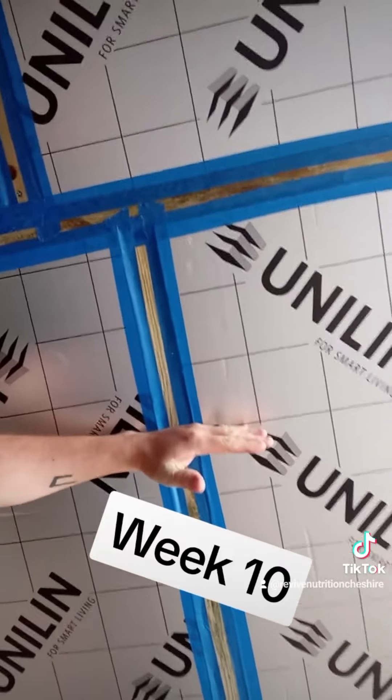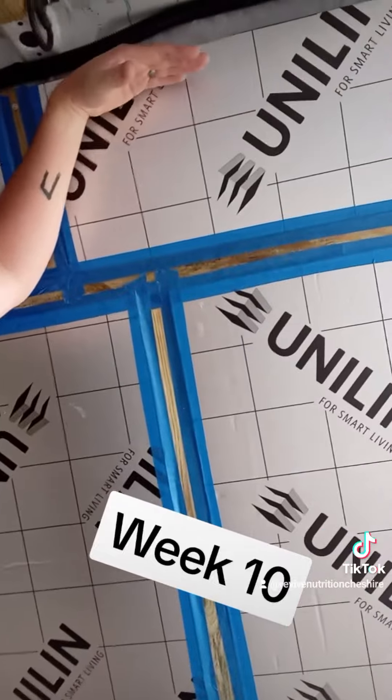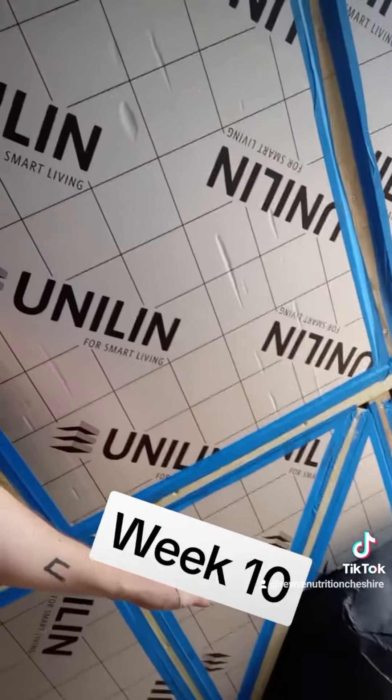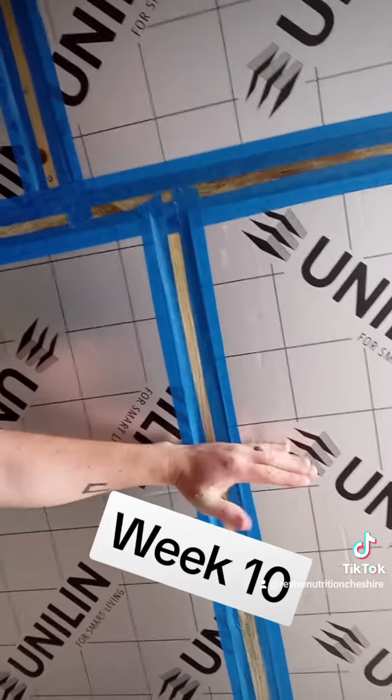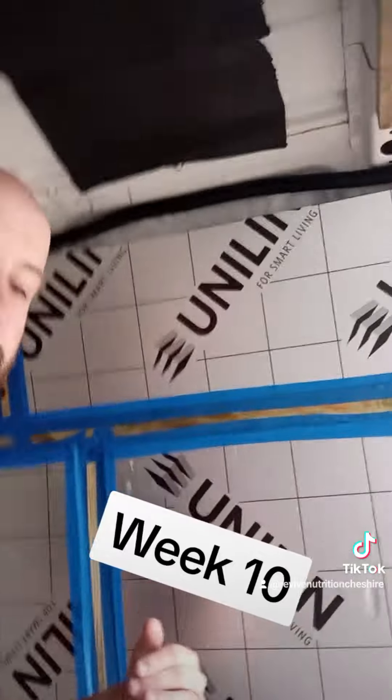When the bed's not being used it will be hoisted up high so we can still use the van for other things. We're going to have the kids' beds down here and our bed here — it's going to be quite awesome. Getting those hanging points in was crucial, so I'm really happy that we've got to that point this week.